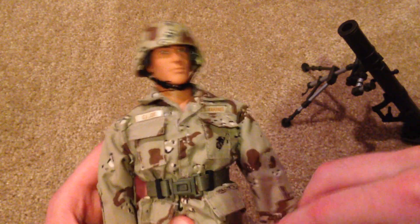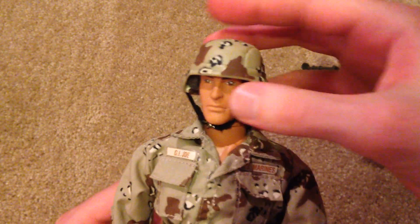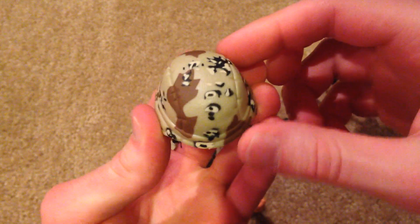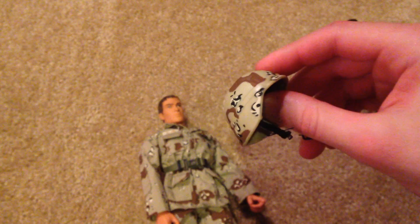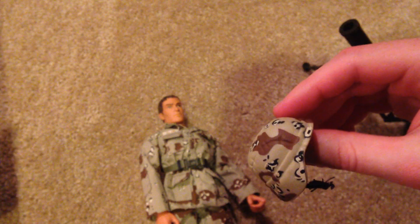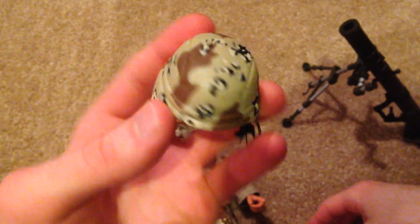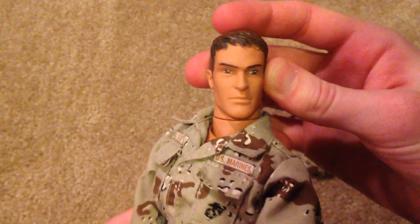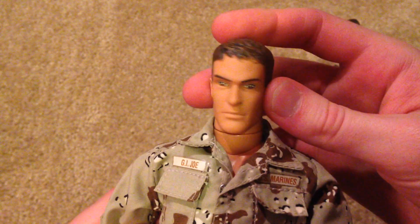As for the figure, here he is. Here's his helmet — got a cool camo design on there. Based on the description, they nicknamed this the chocolate chip camouflage desert pattern, so kind of a funny name. Cool head sculpt — I've always liked this head sculpt a lot. It's a pretty rare one; don't see this one a lot, so I was happy to get this one again. That looks great.